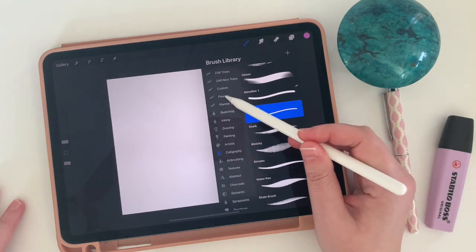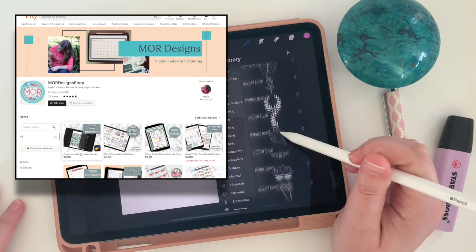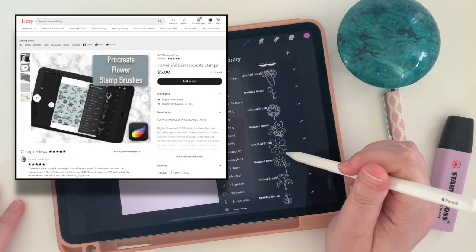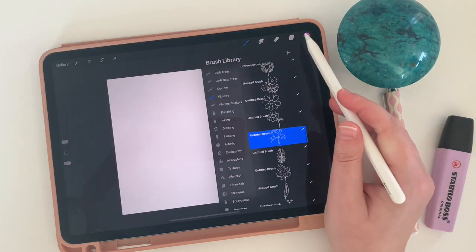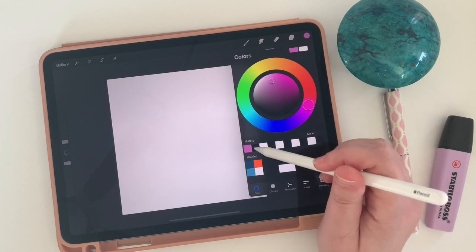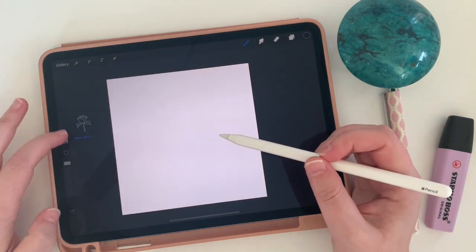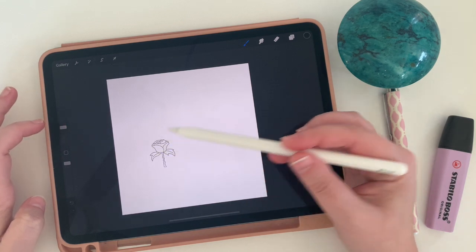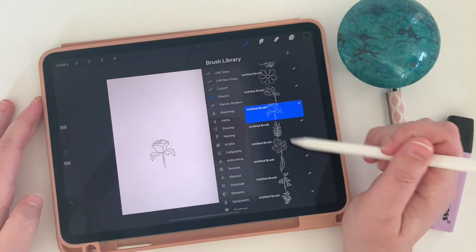Today I'm using my flower and leaf stamp set that I do have available in my Etsy shop, but by all means you can make a pattern using just about anything. I've made tons of patterns with free form abstract things. I've made patterns based around the idea of arrows repeating over and over again, so really you want to decide what you want your pattern to look like going into it.